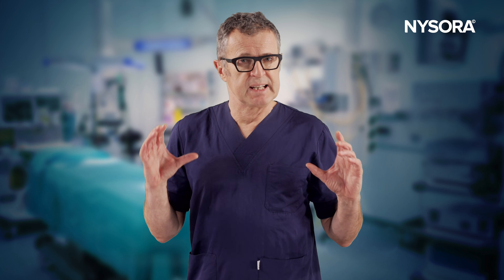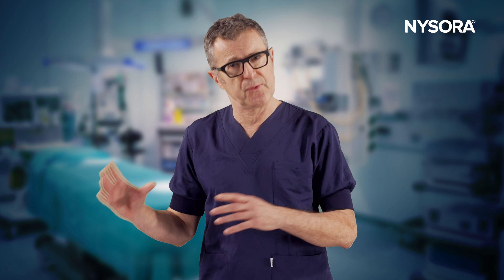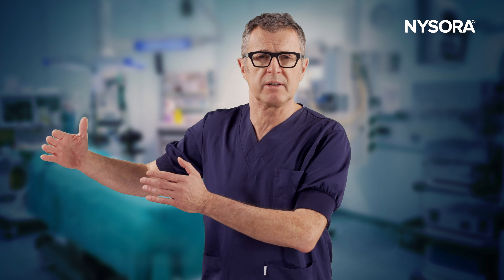In this video we're going to see the technique for the femoral triangle block. The femoral triangle block is somewhat better than the femoral nerve block in terms of sparing the quadriceps muscle, while still preserving quite a bit of analgesia, as opposed to the more distal adductor canal, which has a very minimal analgesic effect.